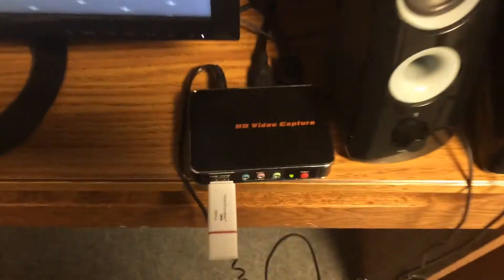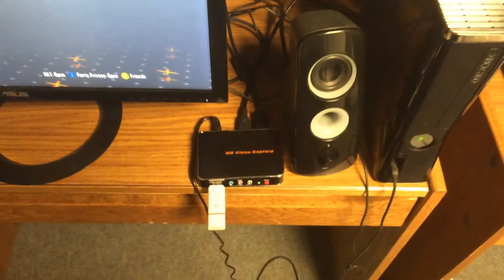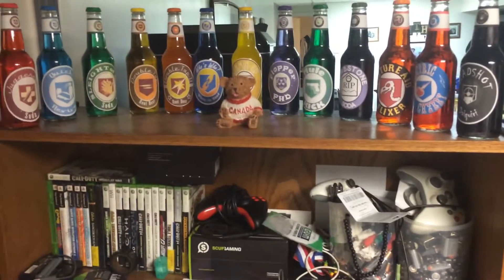Someone wanted to ask about the recording device — I just use AVerMedia recording software. You could probably pick these up for like 80 dollars, they're not too expensive, that's why I like using them. And this setup just sets everything up so nicely.